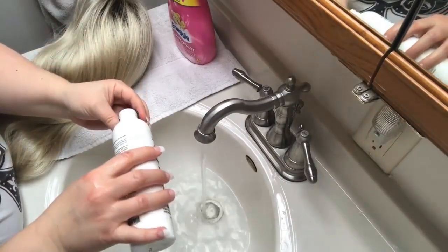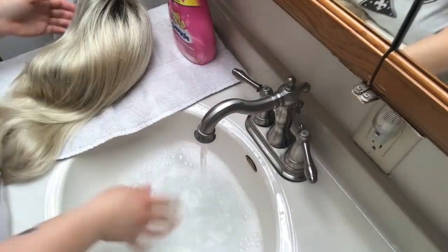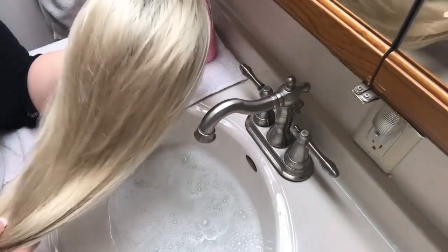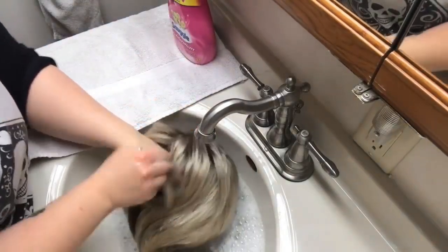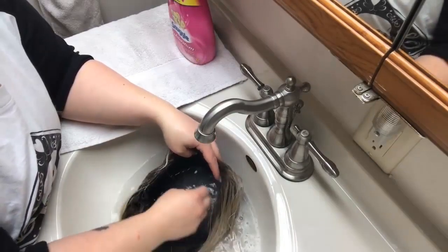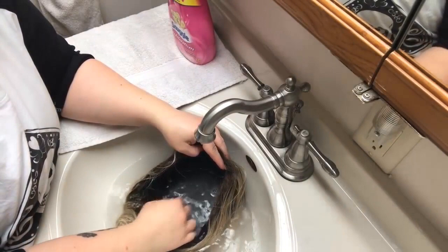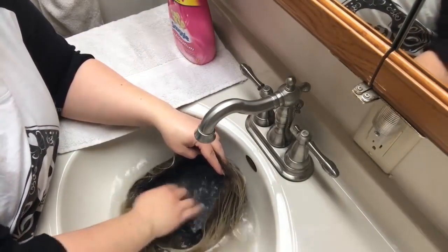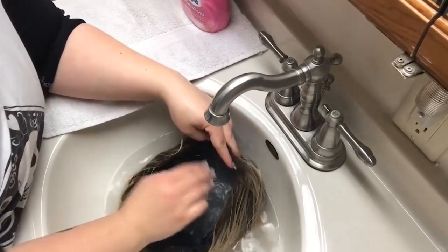Take your synthetic wig that's been brushed out and tangle free, and you submerge it completely in the water. Inside the cap is where you can trap a lot of odors, and this is where — if you use any kind of adhesive or anything like that — that residue collects.